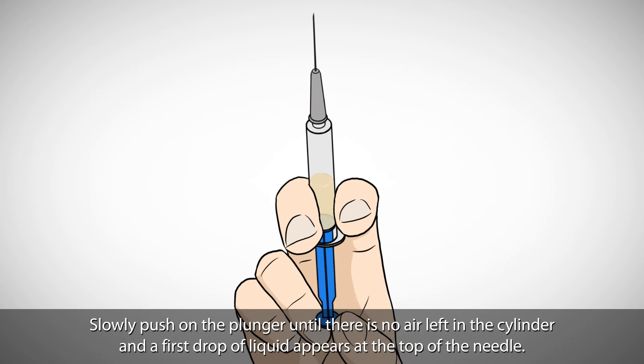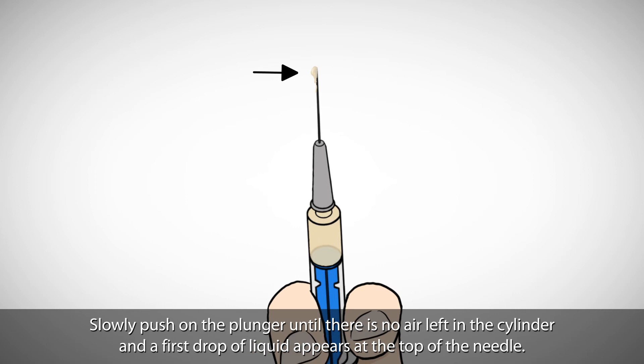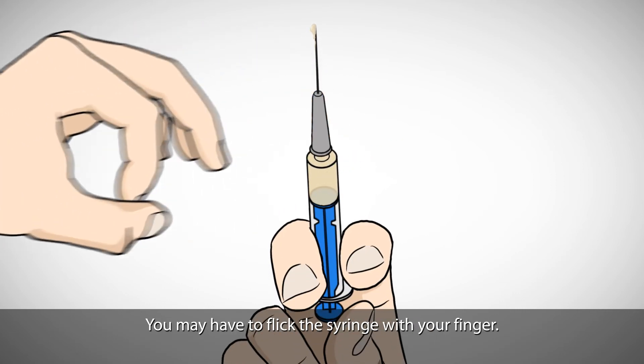Slowly push on the plunger until there is no air left in the cylinder and a first drop of liquid appears at the top of the needle. You may have to flick the syringe with your finger.